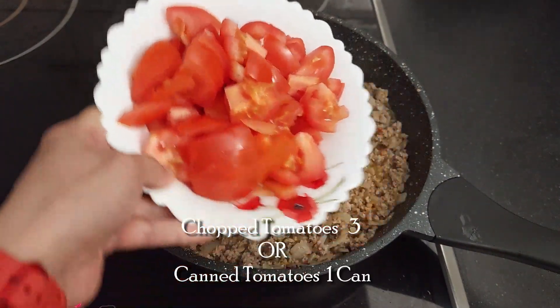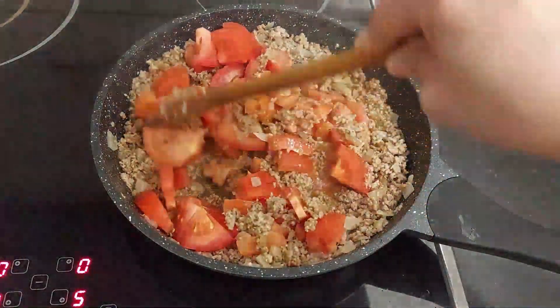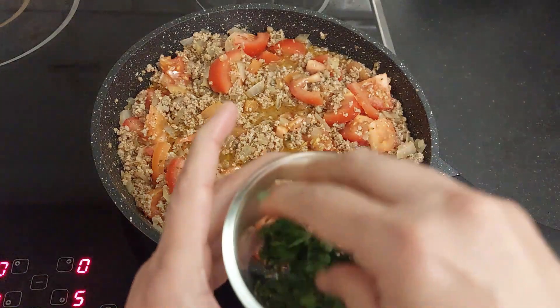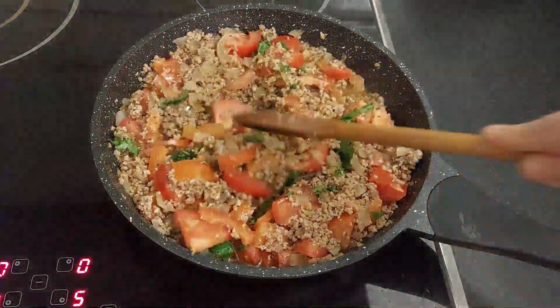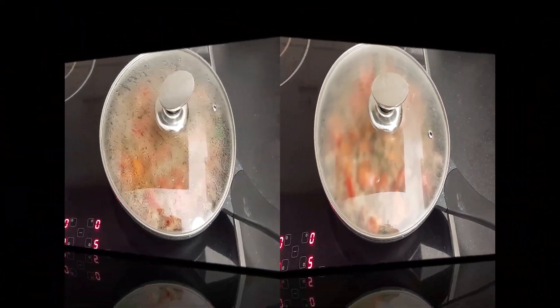Time to add the tomatoes. I am using 3 chopped tomatoes. You can even use canned tomatoes — 1 can of canned tomatoes — or tomato puree, or tomato paste, whichever way you like it. Now add some fresh herbs like basil leaves or any fresh herbs available at home. Close the lid and cook for 10 minutes.